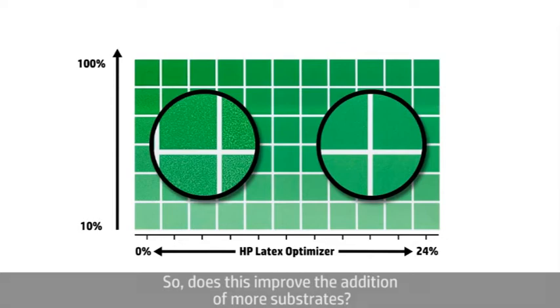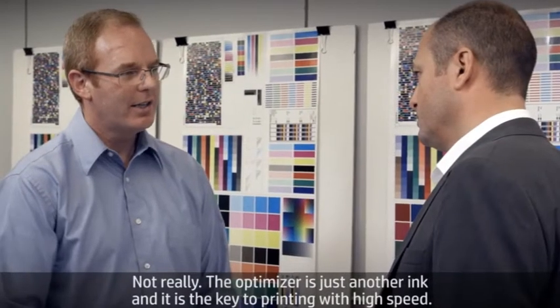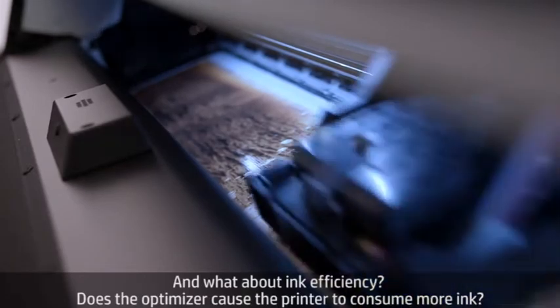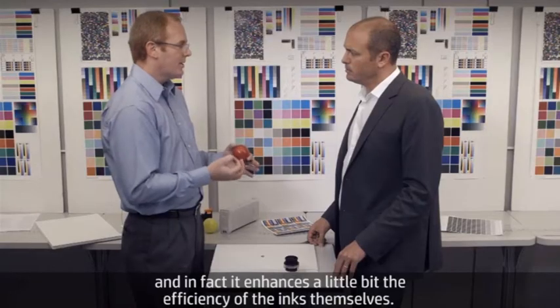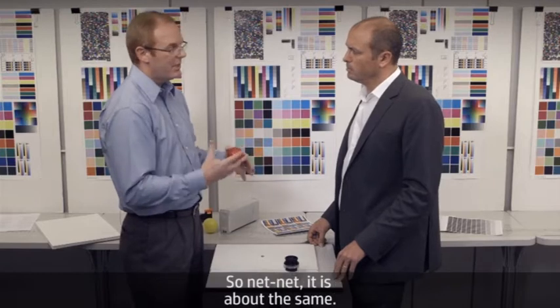Does the optimizer help to improve adhesion on more substrates? Not really. The optimizer is just another ink and it's the key to printing at high speed. And what about ink efficiency — does the optimizer cause the printer to consume more ink? No, not really. We use a very small amount of optimizer to achieve the desired effect, and in fact it enhances the efficiency of the inks themselves a little bit. So net-net, it's about the same.